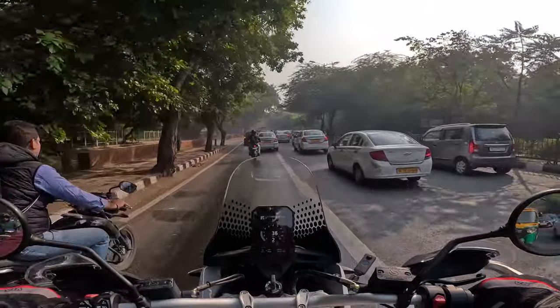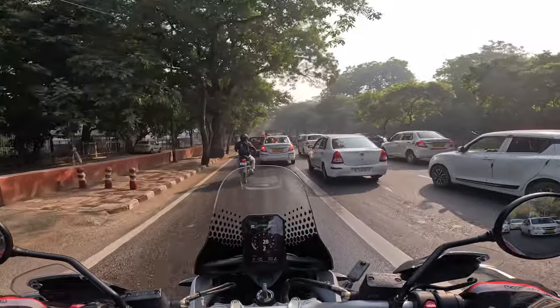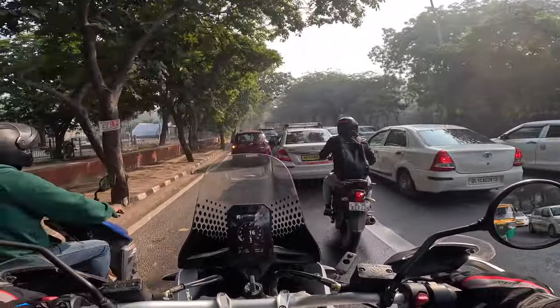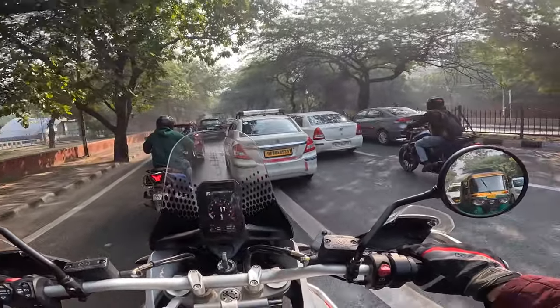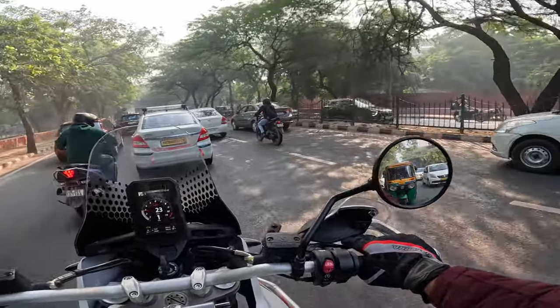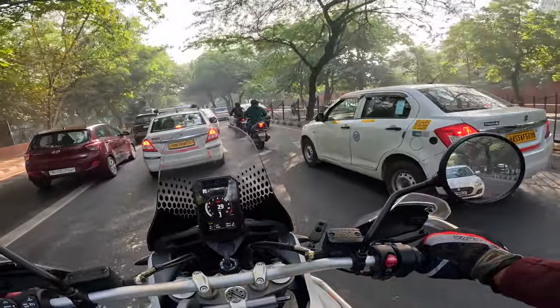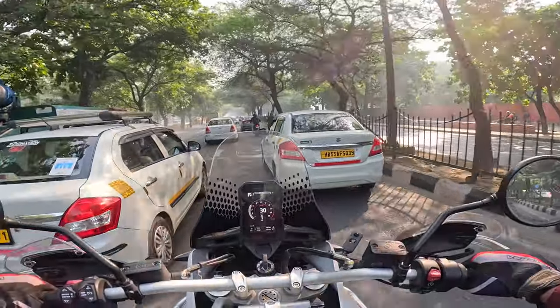It's not my Tiger smooth — because the Tiger is just very creamy, linear, doesn't even have any hint of vibrations. The 1200. This is not like that. But I feel that is what makes it better — I'm not saying it has vibrations, it doesn't. But it feels more characterful, more playful.